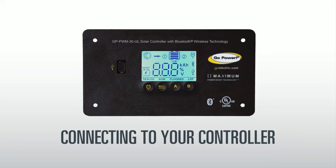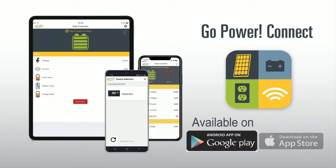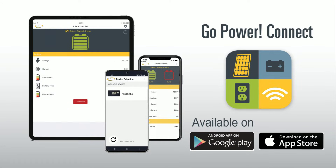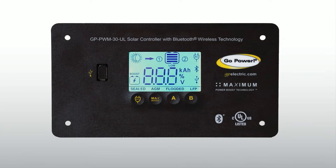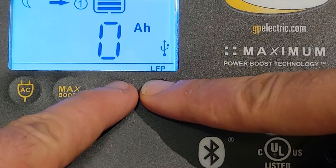Connecting to your controller. Before you power up your controller, make sure you have the most recent Go Power Connect app installed on your Android or iOS device. Open the app on your device and power up the controller. When you first power up your Solar Controller, you will need to enter pairing mode to connect your mobile device. To enter pairing mode, press and hold the A and B buttons until you see the Bluetooth symbol flashing.